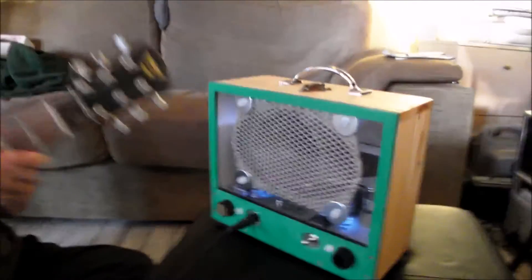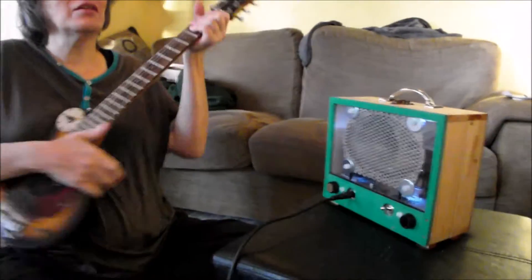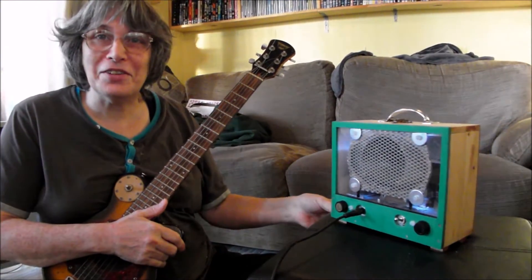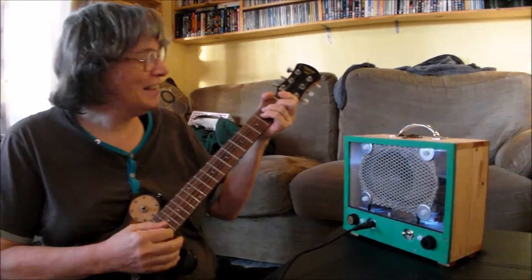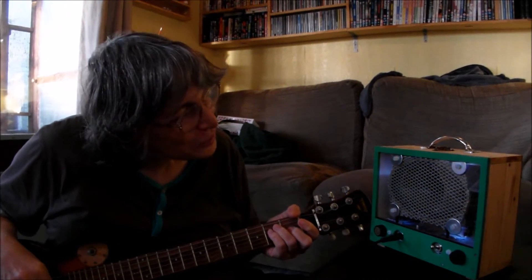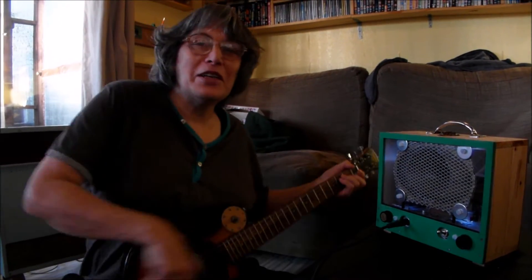Think about it — those valves are 1950s, so they are getting on a bit. It's a bit like you, isn't it? A little bit worried — 1955 I was born. And these valves come from the same era as when I was hatched. So there you are.